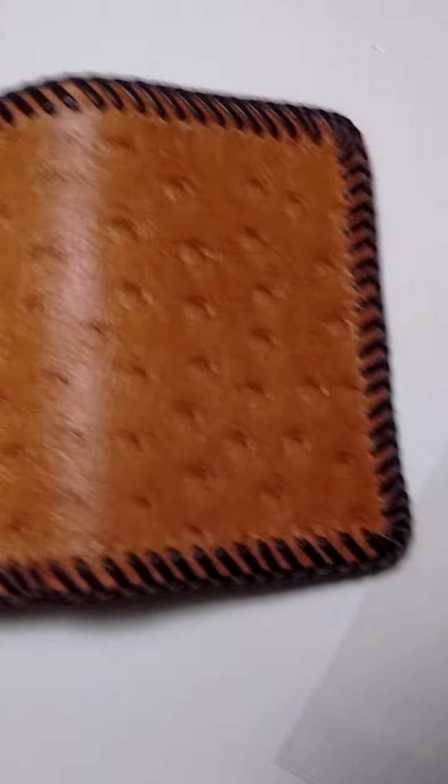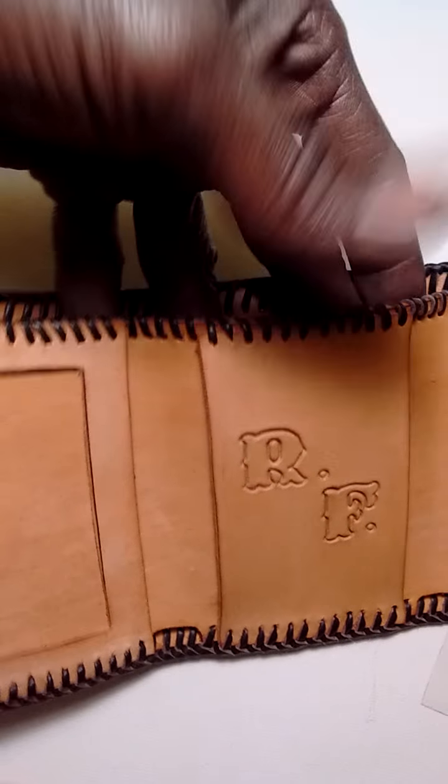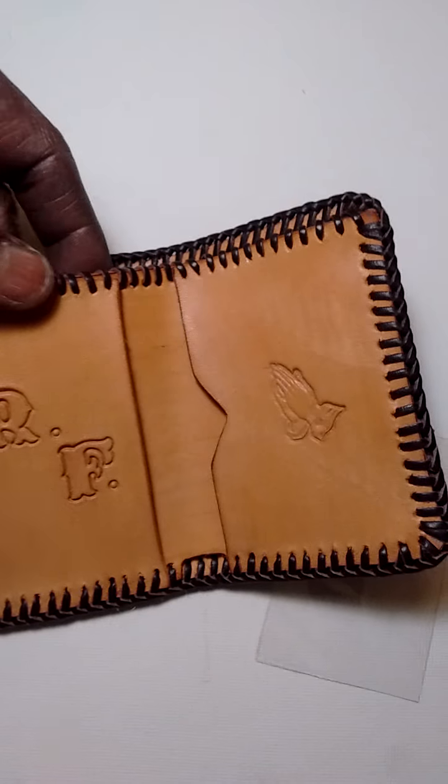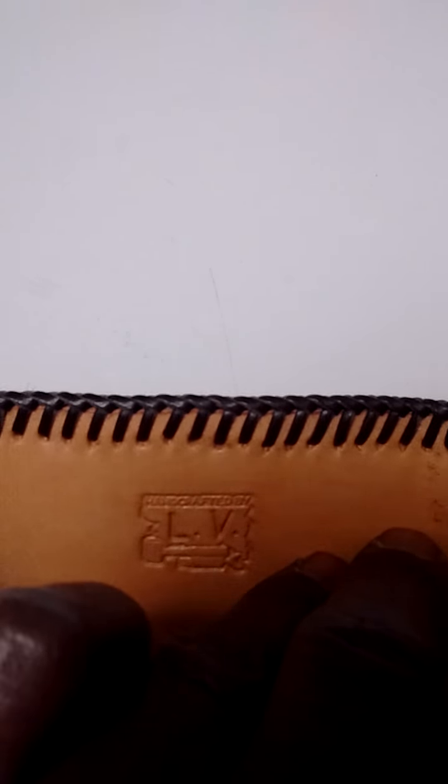It's a double loop stitch design. I thought I would do the whip stitch on the inside, but I don't like it as much as I would have liked the double loop stitch. Handcrafted by LV on the inside — we can't see it too well, but you get the picture.